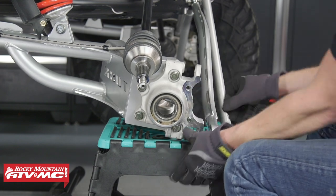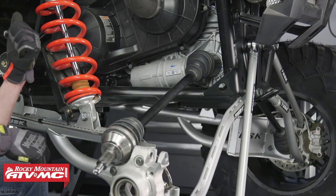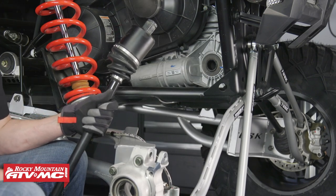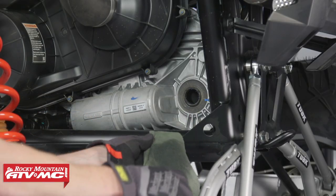You can just rest the trailing arm back onto your stand and rest the axle on top of the trailing arm. Now we need to remove the axle — grab a hold of it and use a slide hammer motion to remove it out of the differential. Then take some contact cleaner and a rag and clean the area where the axle goes into the differential.